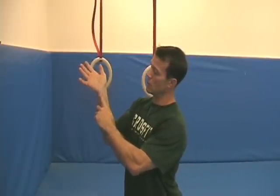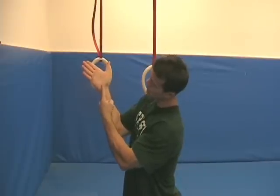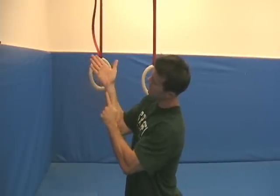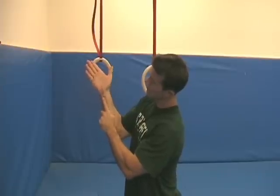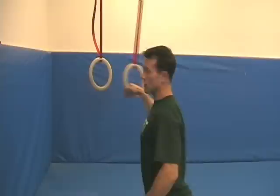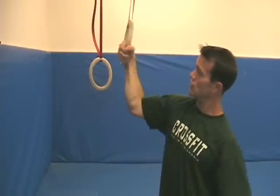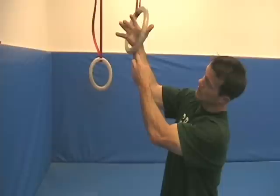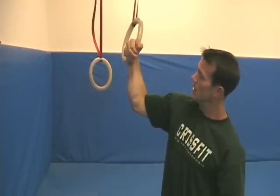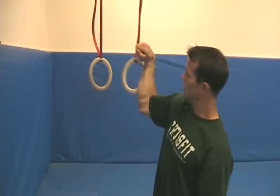First: false grip. So the false grip — the rings want to be across your wrists. You want to grab the rings and have them come straight across, right in that wrist. Most people are grabbing it here on the hands, but it should be here — resting across the hands and into the wrist. What that does is it connects the ring to the wrist. Then you've got to flex hard — flex the wrists hard and pull it in towards you. That's how you secure that false grip.